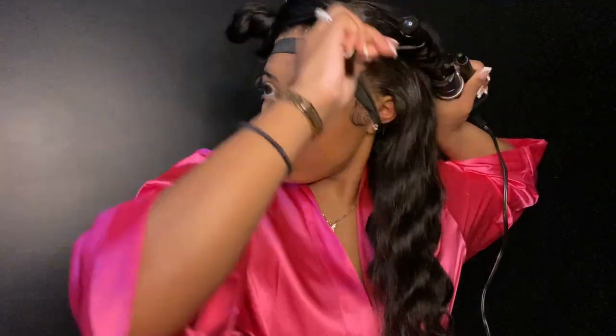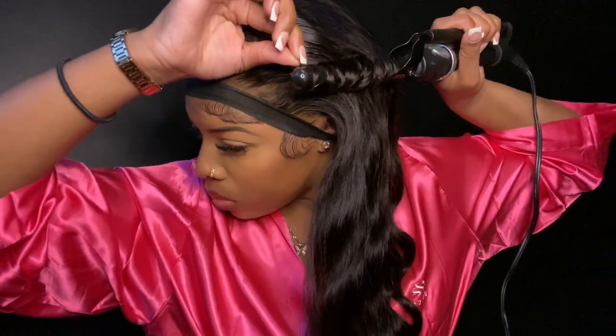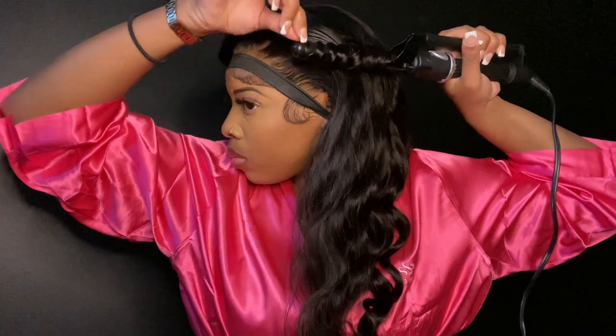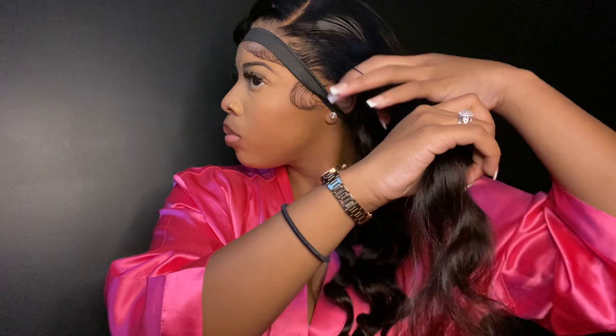I kept the wands going the same direction throughout my whole entire head — that's pretty much what I'm trying to say.